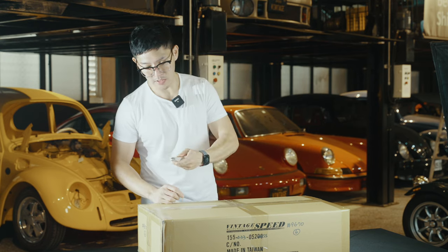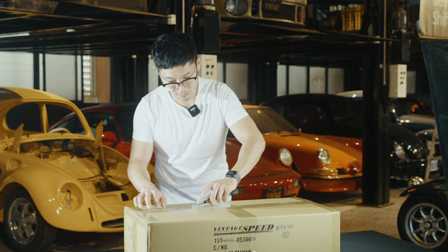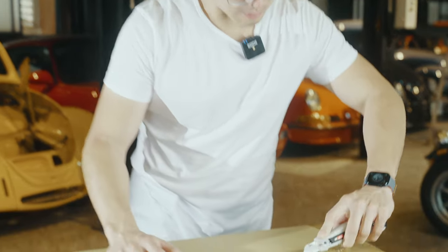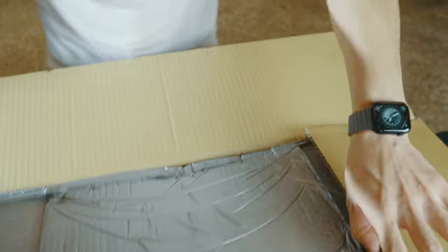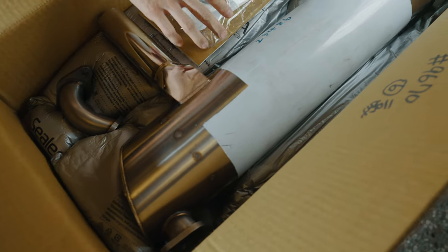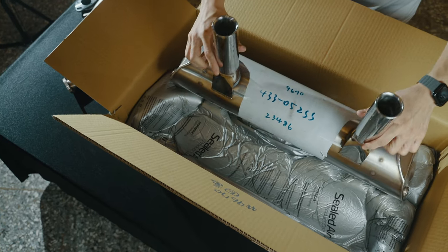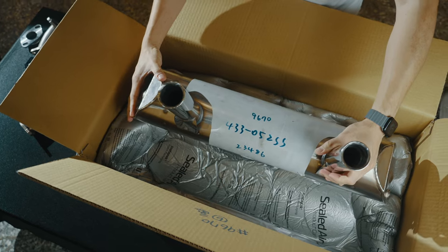All right, let's go. So this is what comes included in the purchase of this exhaust. We definitely get some padding in here. Each of these will come with fiberglass fire sleeves that you wrap on the C pipes, which are also included.